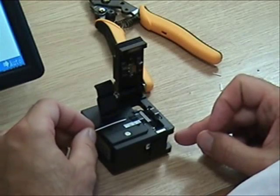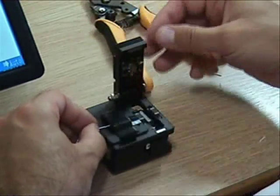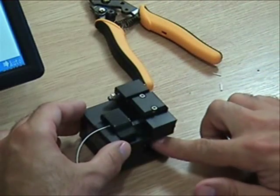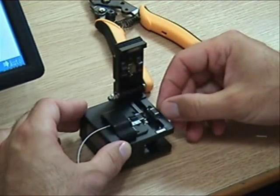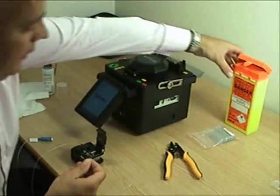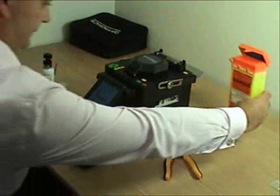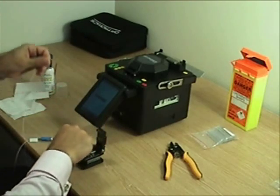Place the fiber in the cleave tool, close the fiber holder to secure the fiber in place, close the clamp which holds the fiber across the cleave wheel, and push the cleave wheel carriage to the rear slowly and steadily to produce a good cleave. Locate the cut sprig of fiber and place in the sin bin to keep the working environment safe.